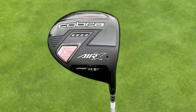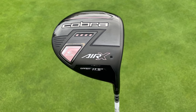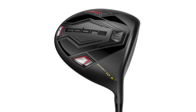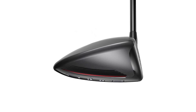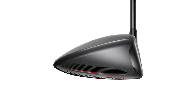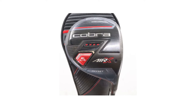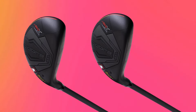Next, let's talk about the Cobra Air X Golf Driver. In terms of performance, the Cobra Air X is all about delivering distance and forgiveness. Its lightweight design is a game-changer, allowing you to generate impressive clubhead speed and, consequently, greater distance off the tee. This driver is designed for those who want to blend power with accuracy. Thanks to its low center of gravity, you'll achieve a high launch angle and consistent ball flight, making it easier to get the most out of every drive.